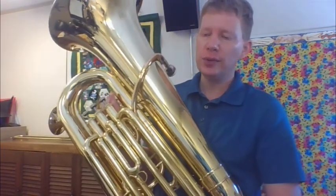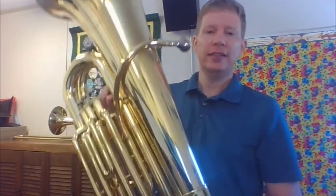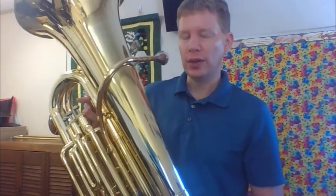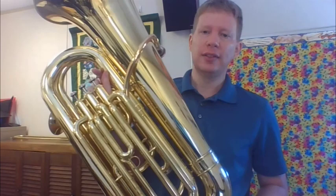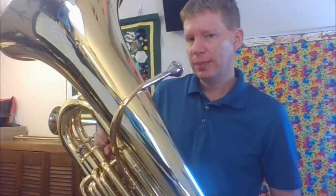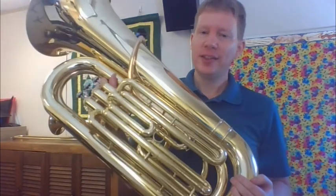Some people think this is a huge instrument and wonder how they'll carry it around. The good news is that most cases actually have wheels, and we typically play sitting down, so you don't have to carry it. It sits on your chair with you, and sometimes we even get a special tuba stand. It is possible for smaller people to play the tuba — I've had plenty of small people choose it because they like the sound. Don't let the size deter you. What we look for is whether you can get a nice big low sound. I may come to you and ask you to demonstrate that before we decide. It's a really fun instrument and I really enjoy playing the tuba.